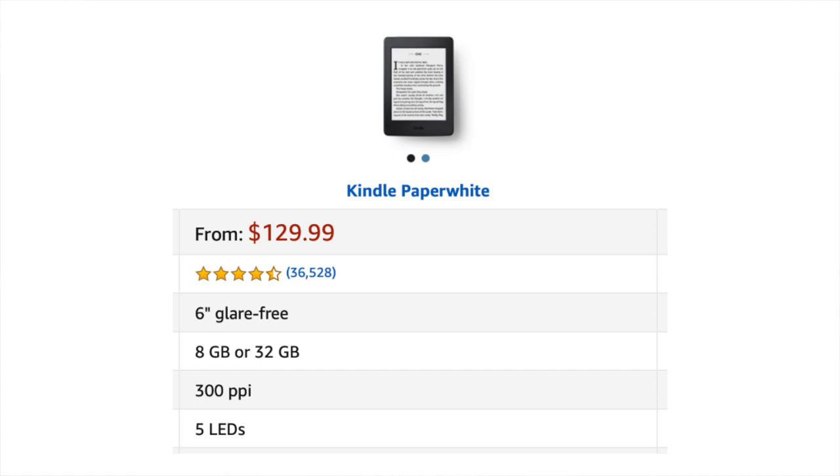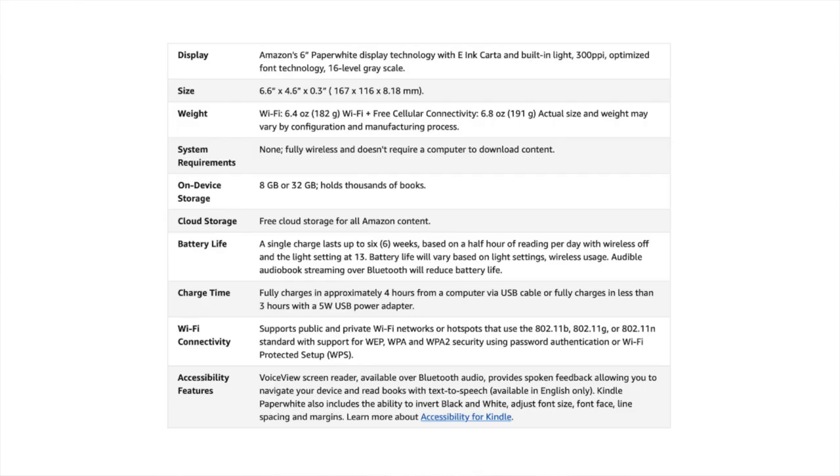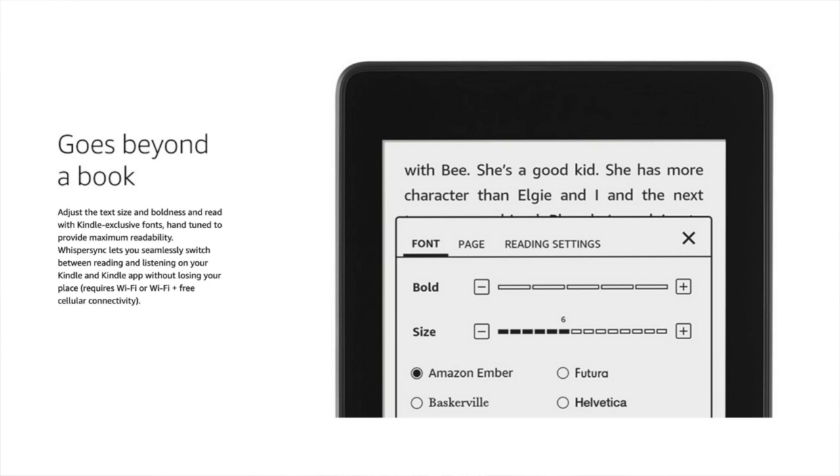This was $130 from Amazon — I'll leave a link down below in case you want to buy one. In terms of dimensions, it has a 6-inch screen, the actual size is 4.6 inches by 6.6 inches and it weighs 182 grams. You can adjust the text size, font, and boldness, and the battery will last up to 6 weeks if you read for around 30 minutes per day. Obviously that depends on the settings — if you use the light a lot, if you use the WiFi a lot, all these options will drain the battery more. But with general settings and 30 minutes a day it should last up to 6 weeks.